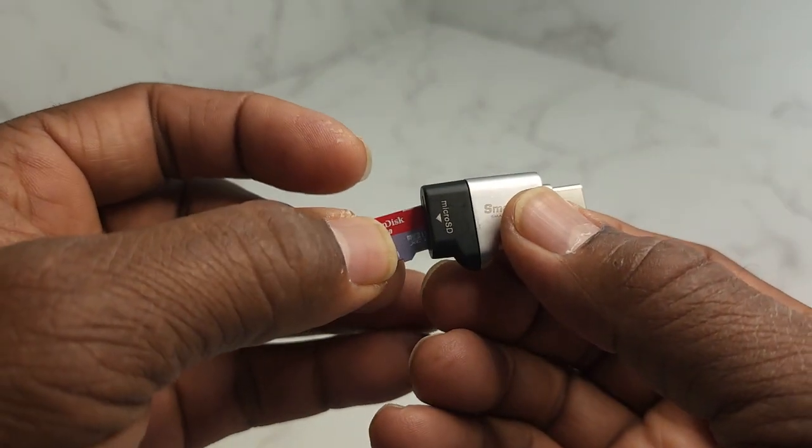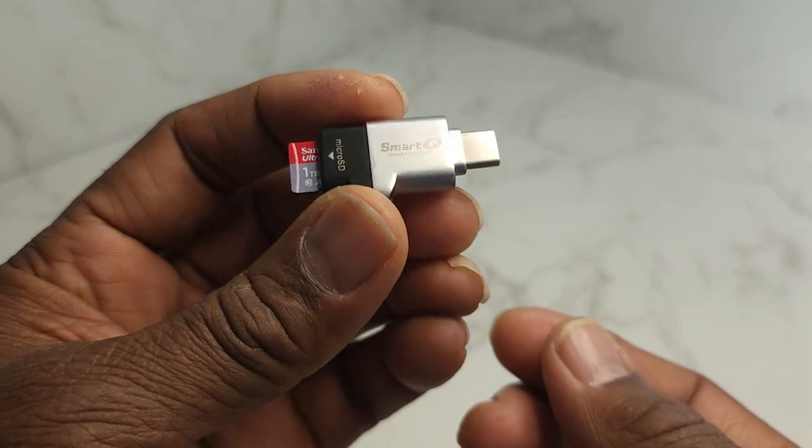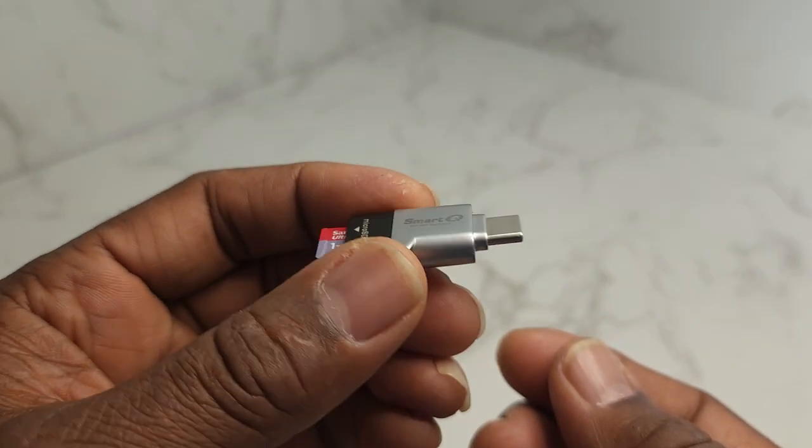And this is one of my SD cards here. I'm going to just slide it in and show you what it looks like. Guys, this is small and compact.